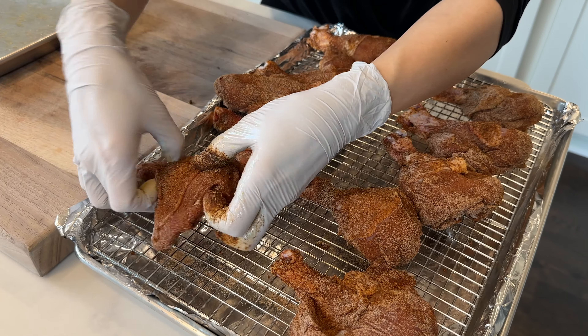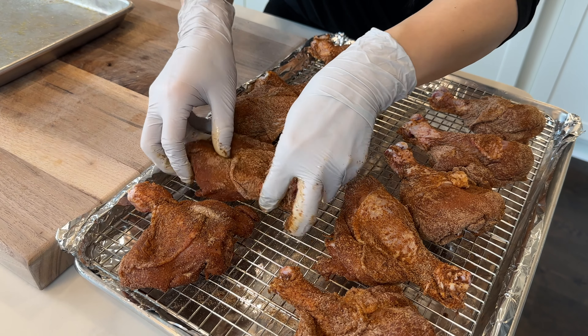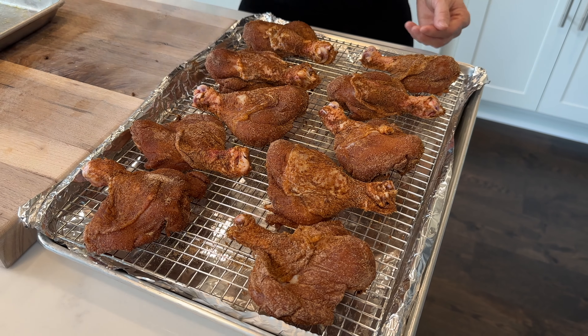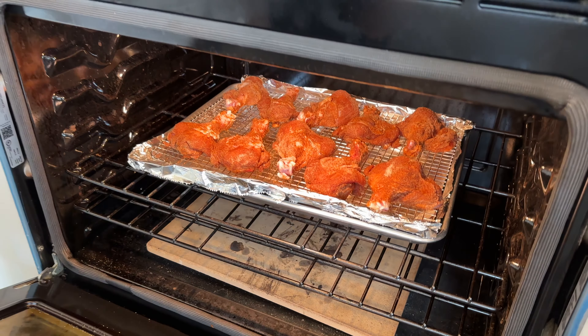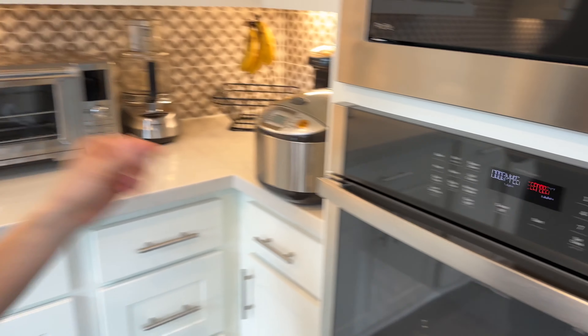Now that they're all evenly spaced out on the rack, let's get them in the oven. Middle rack, 375 degrees for 45 minutes. The chicken legs are at room temperature because I took them out of the refrigerator two hours ahead of time. If your chicken is straight out of the fridge and still cold, you may want to add 10 to 15 minutes of baking time to get the same crispiness.